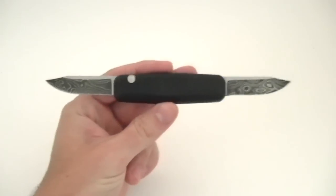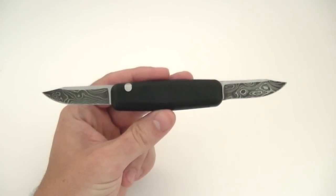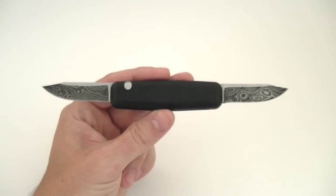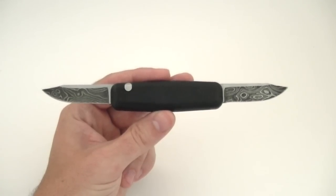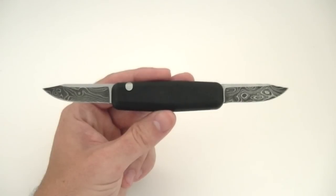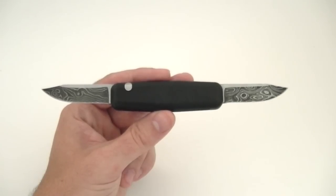For some quick specs: we have an overall length of seven and three-quarter inches, and a five-and-a-half-inch length with one blade open. There are two two-and-a-half-inch blades. The weight on this knife is going to be between two to three ounces, depending on the materials and options that you select.